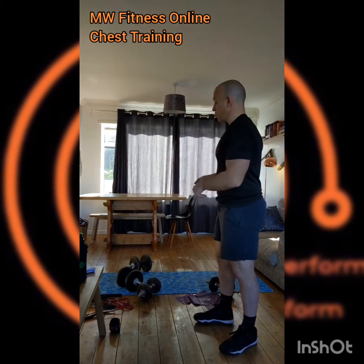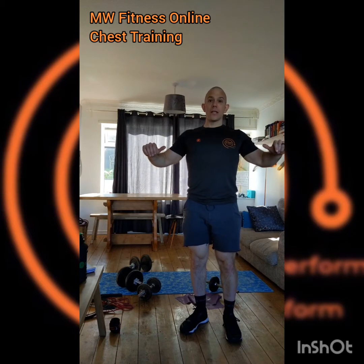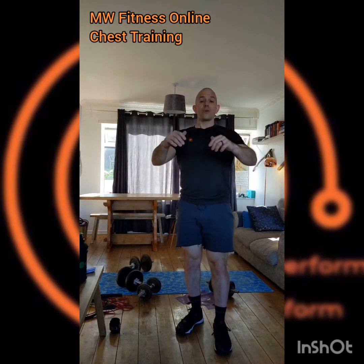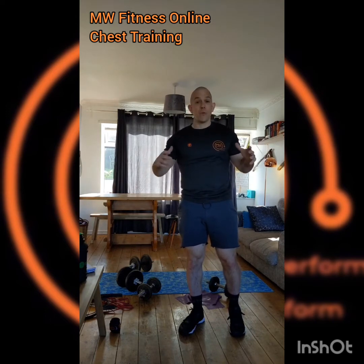Working on the floor and using what you've got in your house works really well. The floor press is as effective as a bench press — all we're removing is the very bottom stretch of the movement. By stopping that bottom stretch we're taking away the elastic potential energy, which means with a little pause at the bottom we're actually working slightly harder. As long as we keep things engaged, we're not losing anything — we may actually gain a little more chest activation by working on the floor.